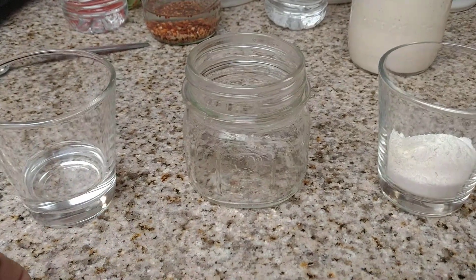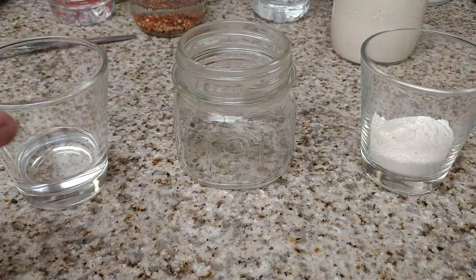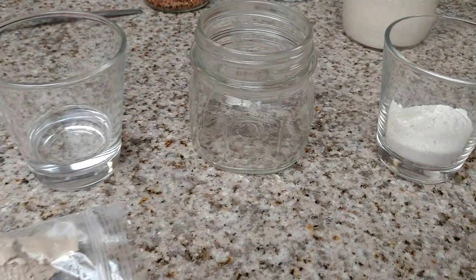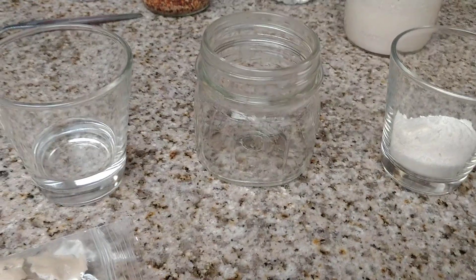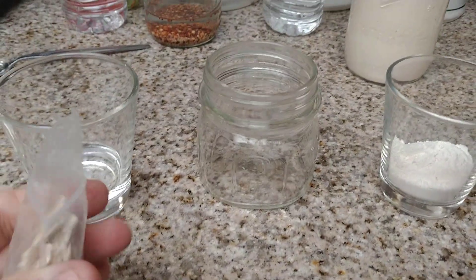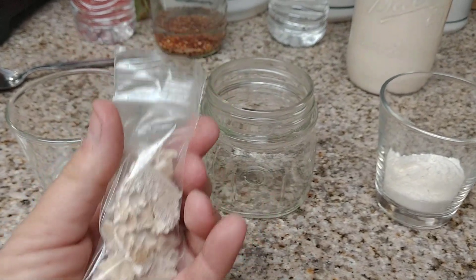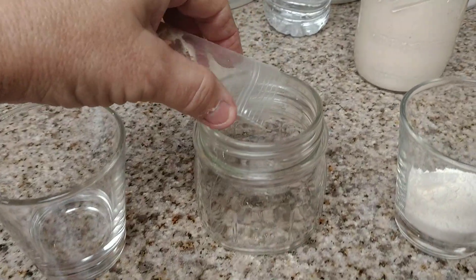If you have any questions about either one of these, please leave your comments in the video, or you can always email me at thecanningnana@gmail.com. I will answer all of your emails always. So we are going to take your little bag of sourdough starter and empty it into the jar.